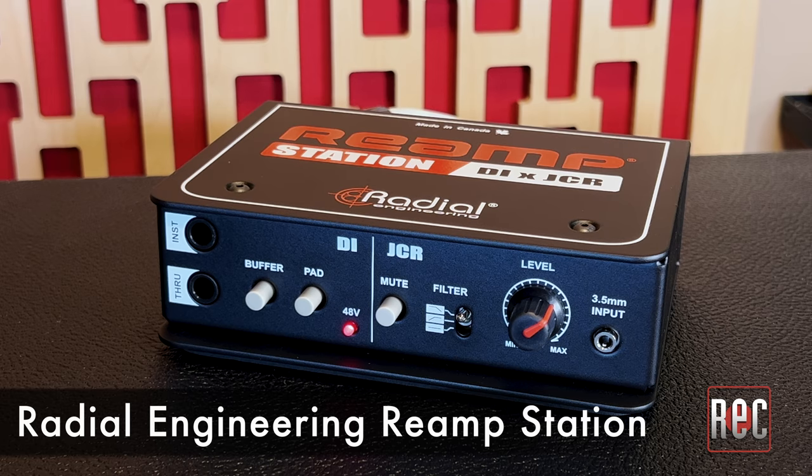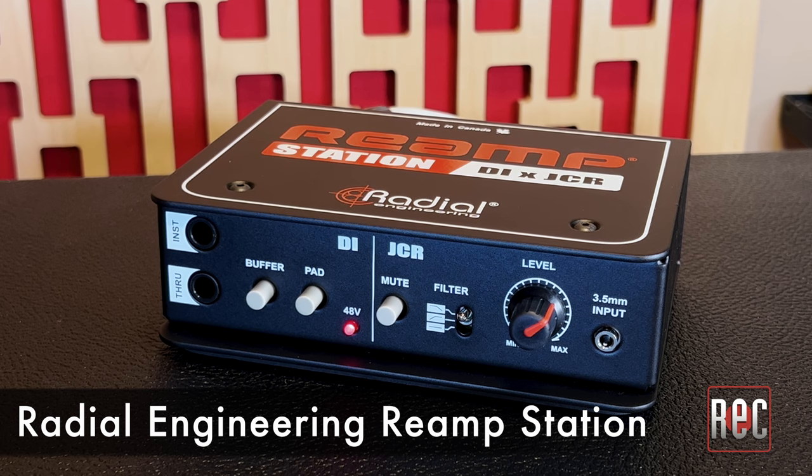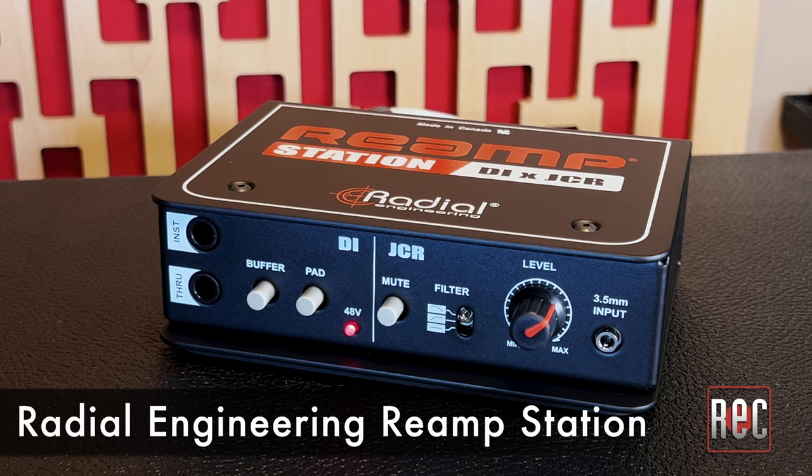The Re-amp Station is two Radial devices in one, housed in one of the company's robust, powder-coated, 14-gauge steel enclosures.